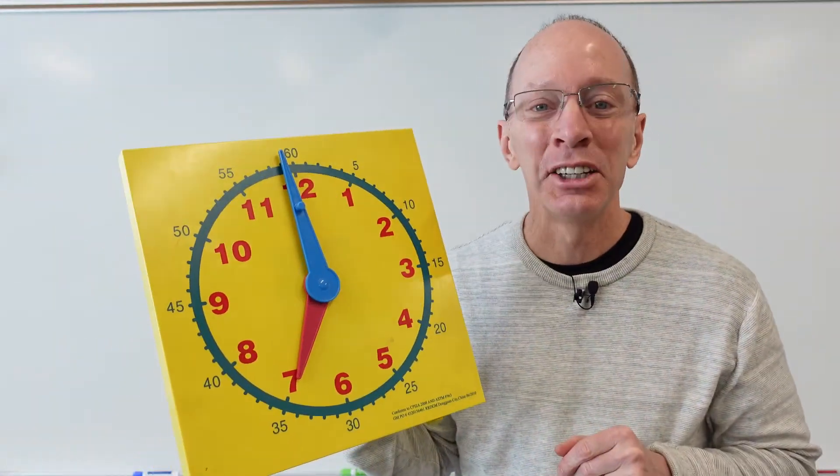Hey, welcome to the show. Today on the show, we're going to learn how to tell time to the nearest hour and half hour. All right, stay tuned.